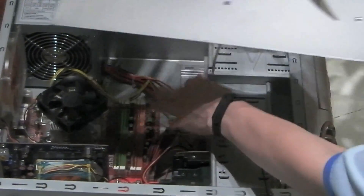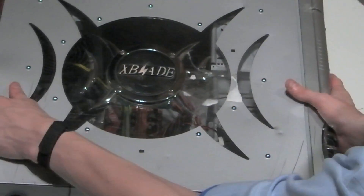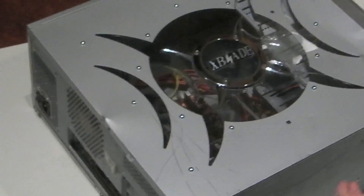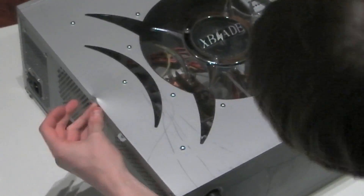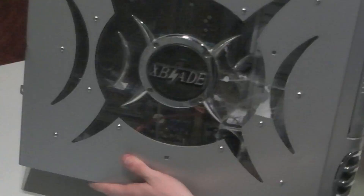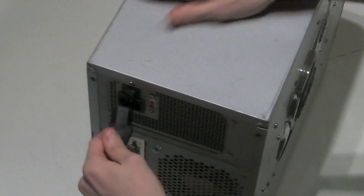You can now remove your wrist strap crocodile clip from the chassis of the case. Simply slide on the side panel and use a screw to fix it. Your PC is now built — I hope you've enjoyed this tutorial. Please remember to watch all of our other videos. Thank you.